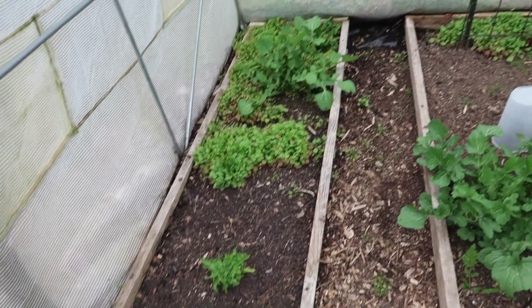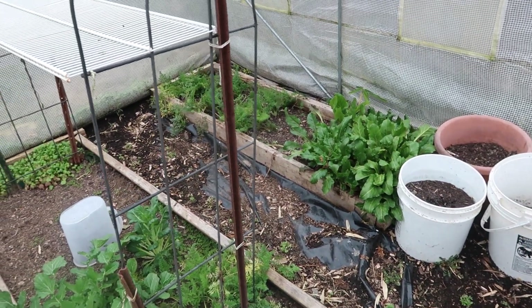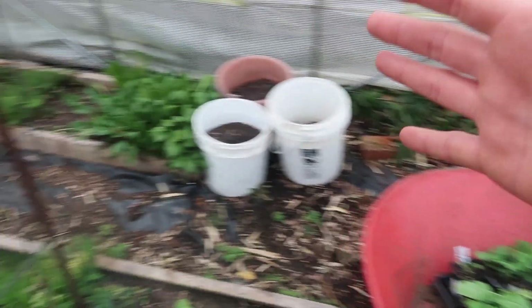Here's the inside of the greenhouse. There's stuff growing in here but some of it is bolting already because it's a little bit old and from last year. I need to replace it and put in some new plants, and that's where these come in — they're going to go in here now.